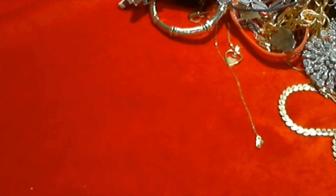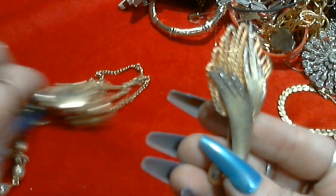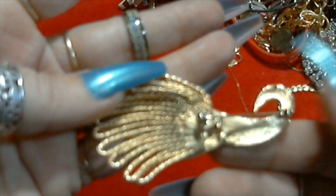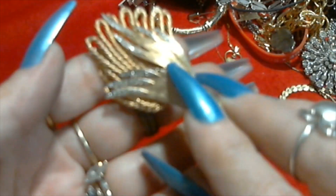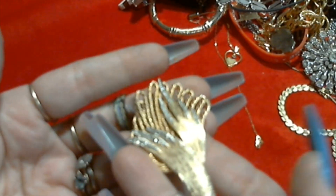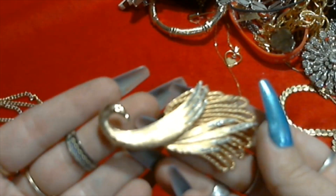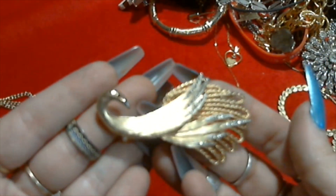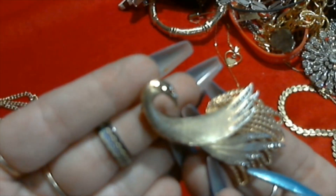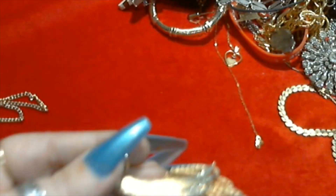I believe this is our one necklace but - oh this is cool too, look at this brooch. This one's not signed either, don't know what it is. Some kind of flower maybe, some kind of bird - oh it is a bird. Right there, there's his head and his eyeball. This is cool, that's so pretty. So so pretty. Love it.